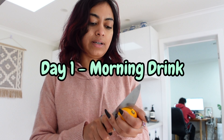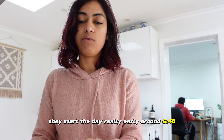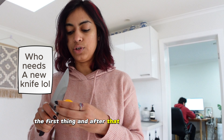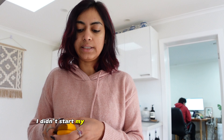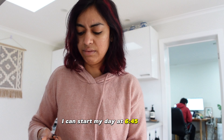Day 1. As per the PDF plan, they start the day really early, around 6:45. The first thing is lemon water, and after that you have your smoothie. I didn't start my day early — I don't think I can start my day at 6:45.